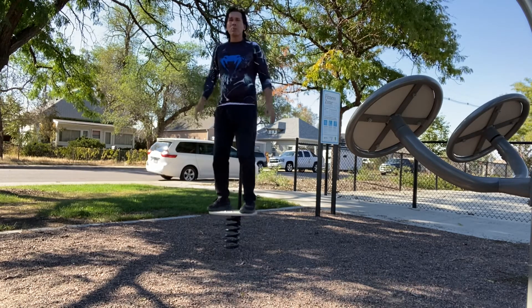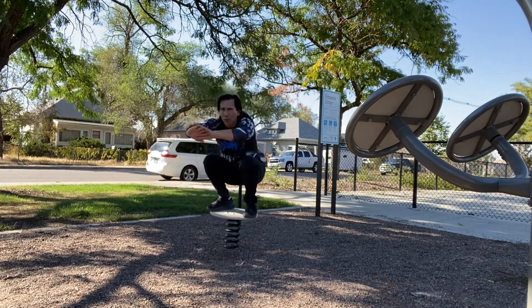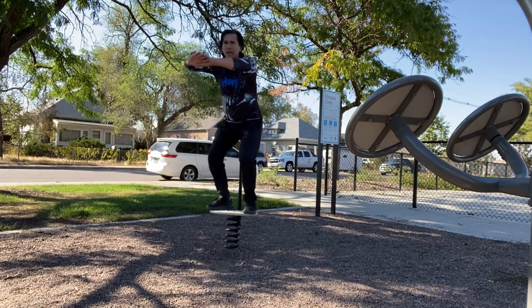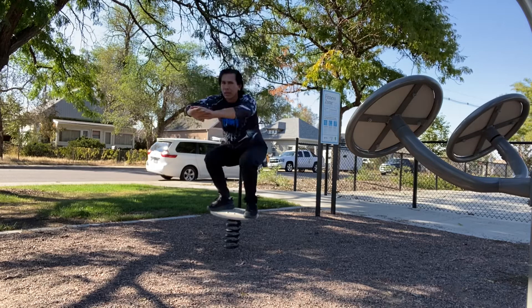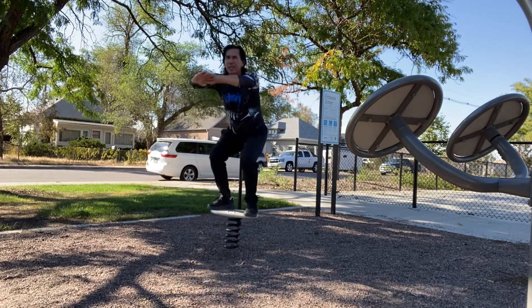Once you're kind of loosened up and you feel comfortable with the balance, you put your hands in front. We can go low. Come back up. Kind of like on a half ball, suit ball, stabilizer ball, or endoboard. Same idea.